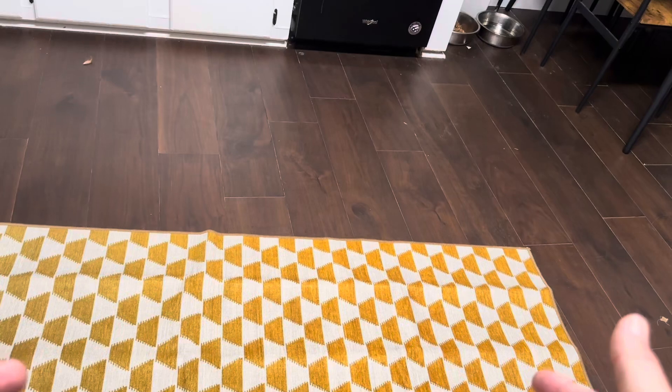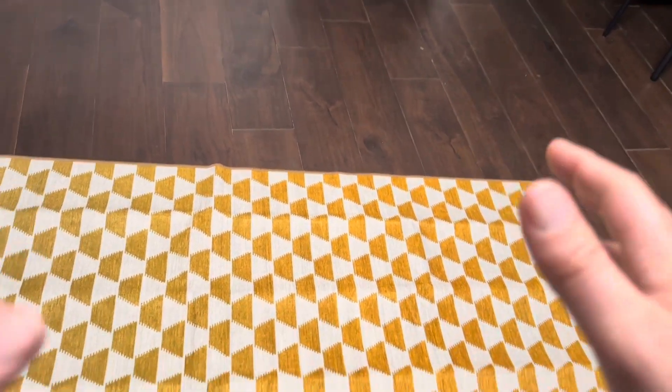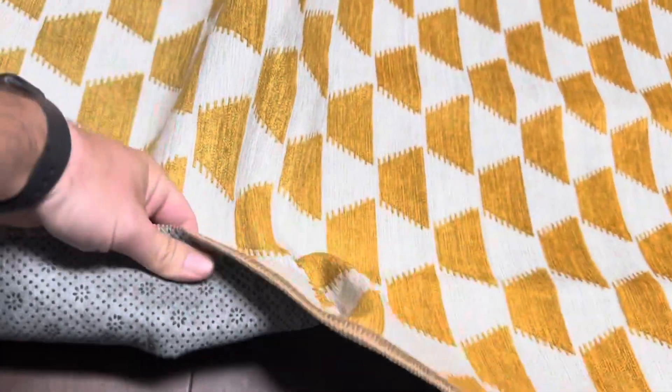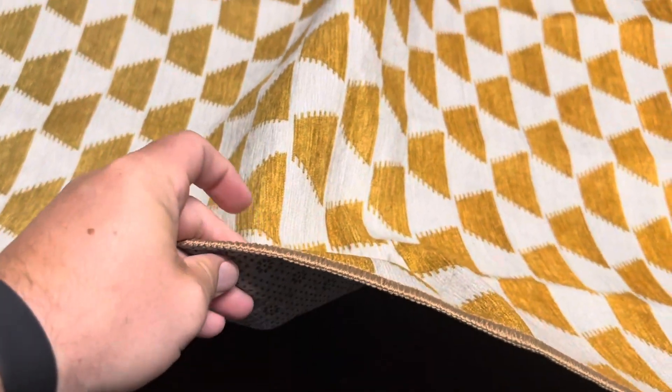There's a variety of different patterns and colors you can choose from, but all rugs from My Magic Carpet are going to be washable and they're also going to have that rubber grippiness on the back.